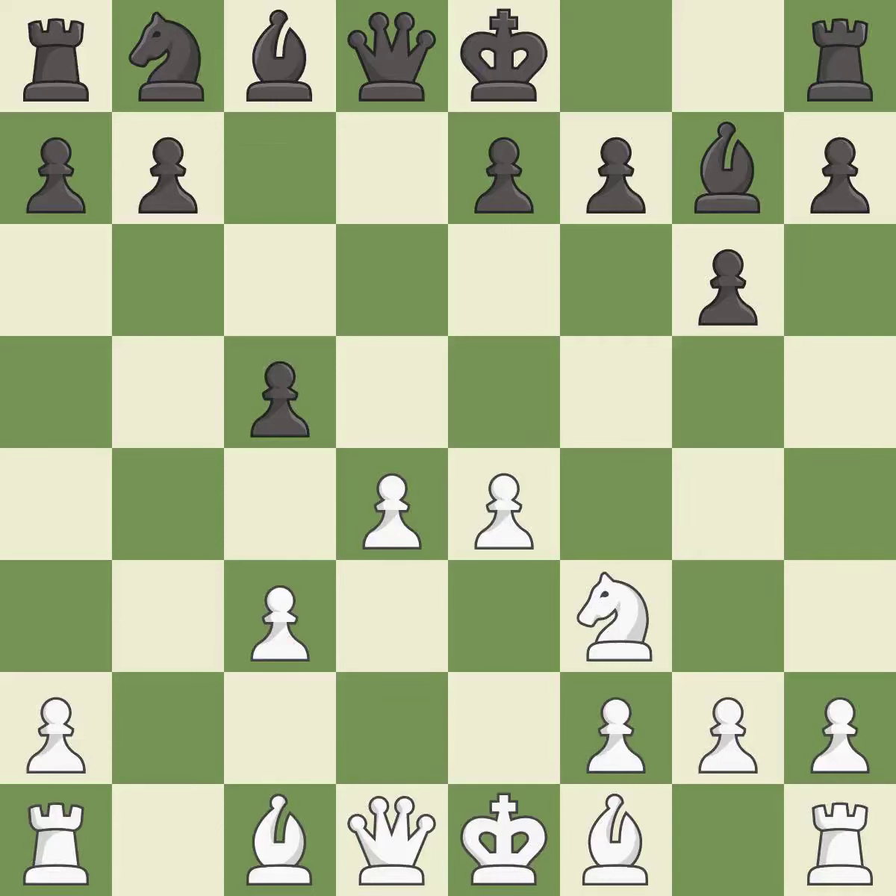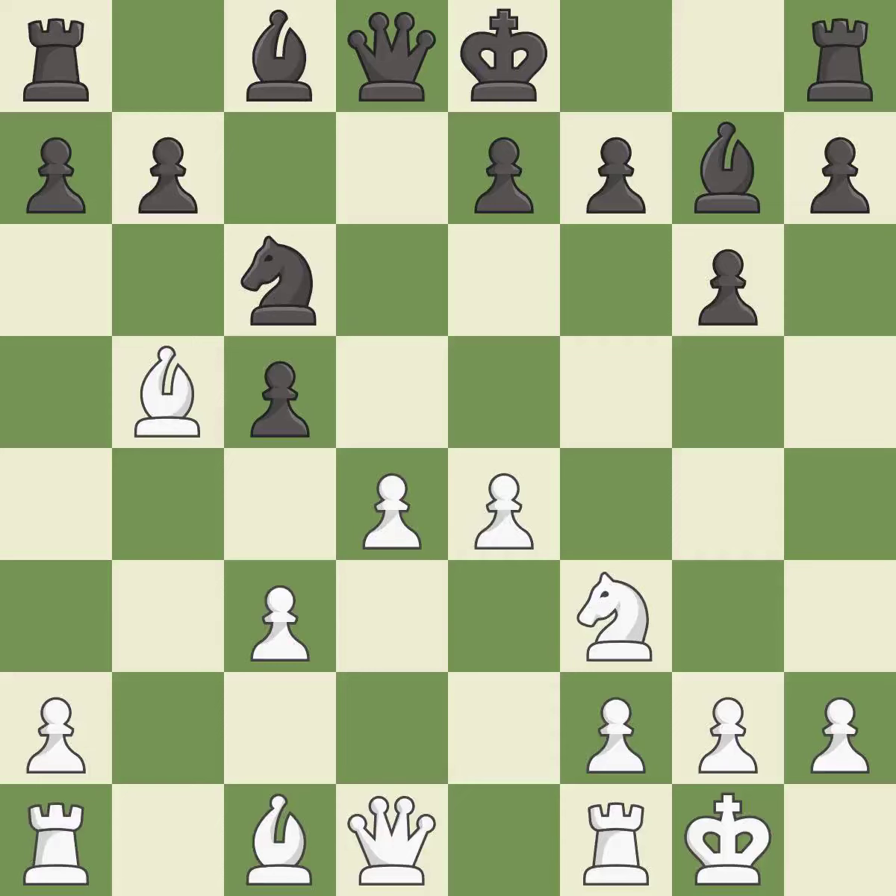c5 takes space in the center and attacks the d4 pawn; if white captures the c5 pawn then black can reply with Bxc3+, winning the exchange. Bb5 gives a check, develops the bishop and prepares to castle. This blocks the check from an opposing bishop. Castling gets the king to a safer square, out of the center of the board, while also developing a rook.